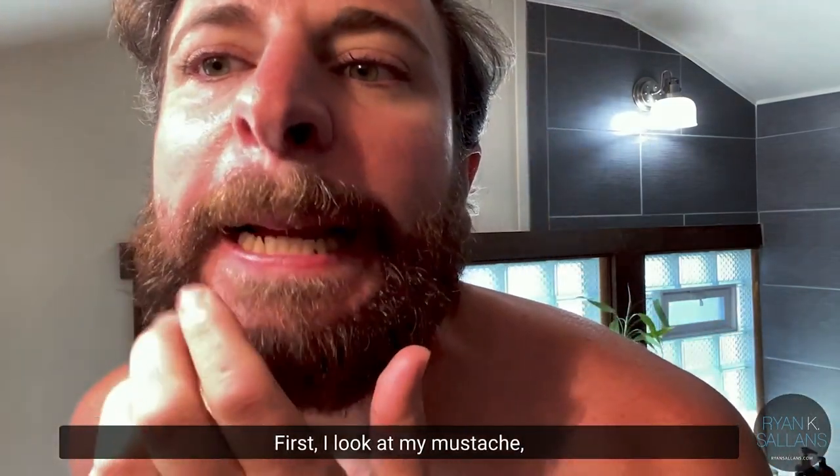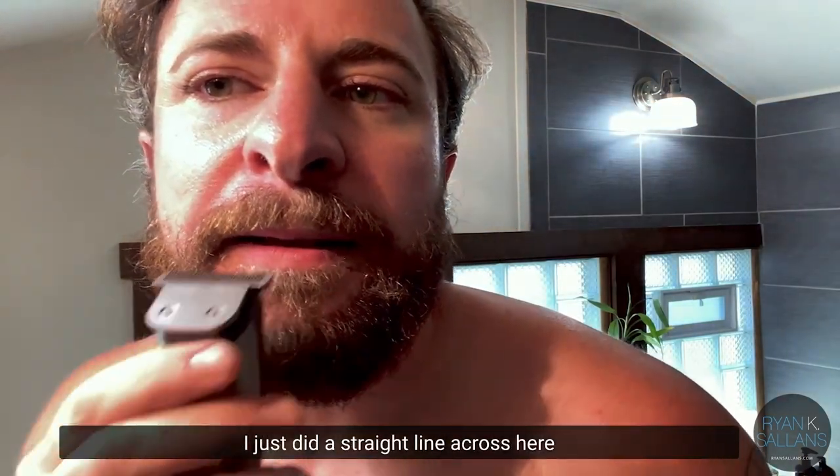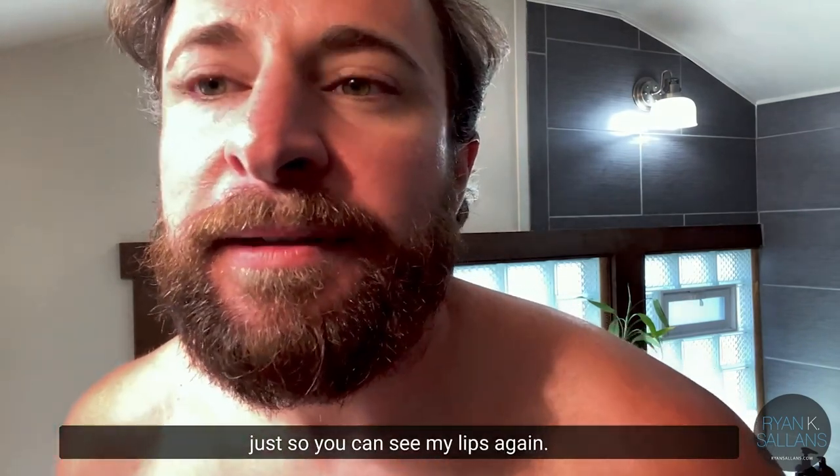First I'll look at my mustache — I want to trim this area. I just did a straight line across here so you can see my lips again.